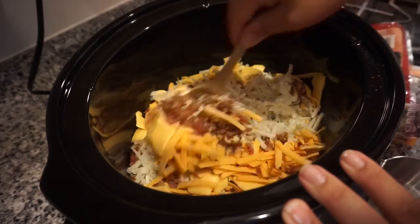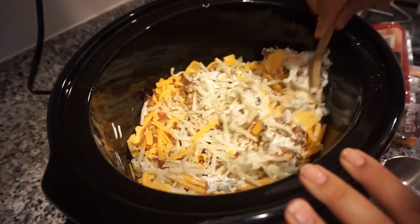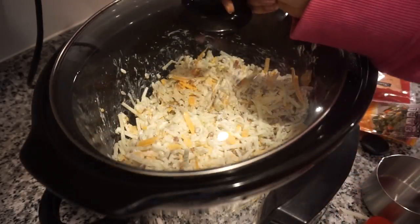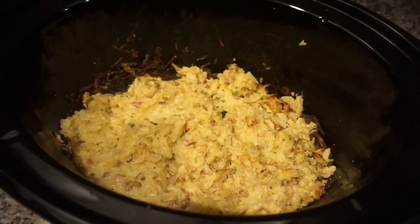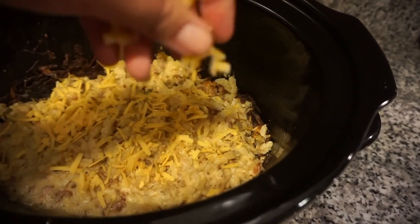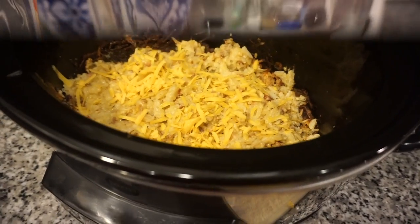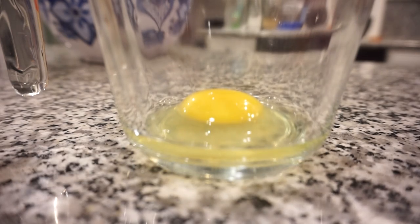We give everything a big stir, pop the lid on, and cook it on high for three hours. After about three hours it's basically done — I took a bite and it tastes so good. I top it with a little more shredded cheddar cheese to make it ooey gooey on top, then keep it on warm while we make scrambled eggs and pancakes.